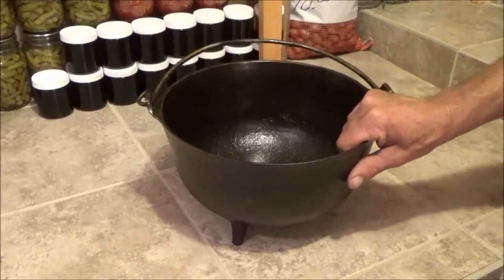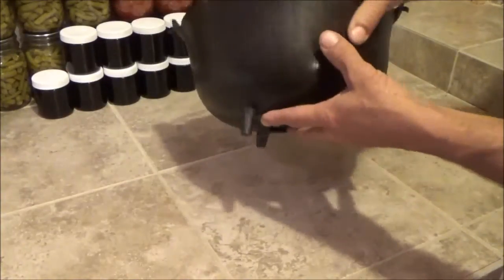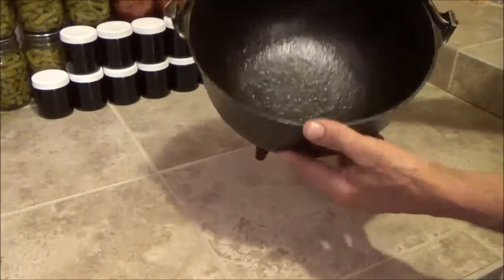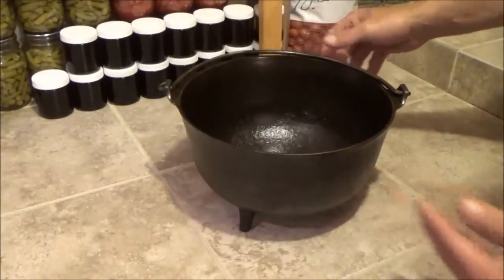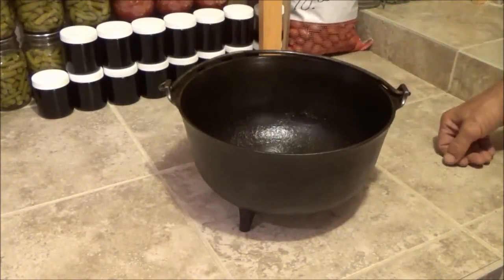Alright, well the pan is all done now and it's cooled down. Look at how nice that turned out. Looks like it's wet in there but it's dry. An old antique that looks as new as it can look. Thanks a lot for watching.